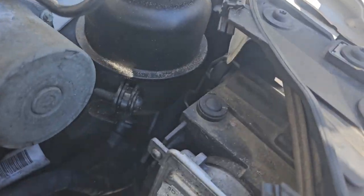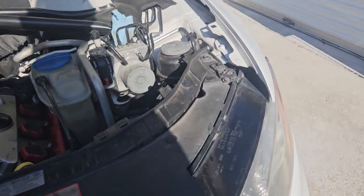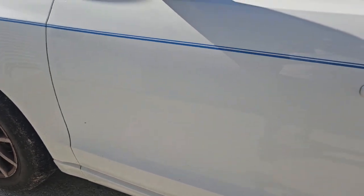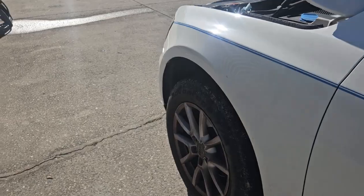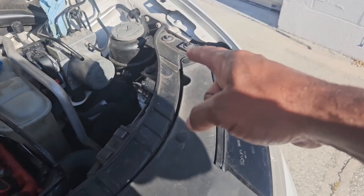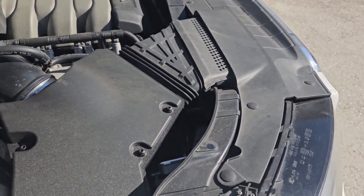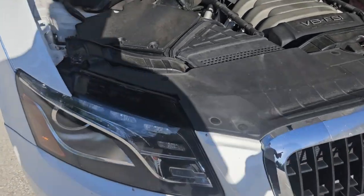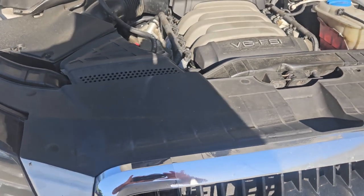The bulb is all the way in the back here, and then there's this ballast that changes the voltage going to the bulb, so it could be the ballast or the bulb. The first step in the process is to swap the bulbs left to right, because these bulbs are really expensive and so is the ballast. I'd hate to change the bulb if it's the ballast, or vice versa. I'll take the good bulb from this side, put it on the other side, start the car, turn the headlights on, and see if the problem moves. If it moves, it's the bulb. If it doesn't, it could be the ballast, a fuse, or a whole range of other problems.